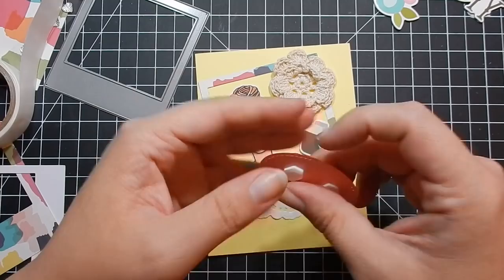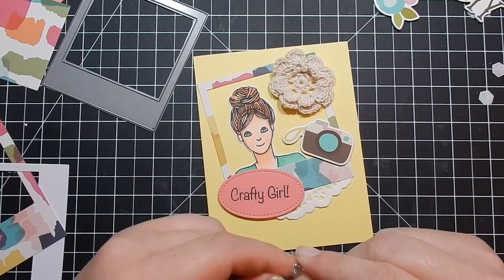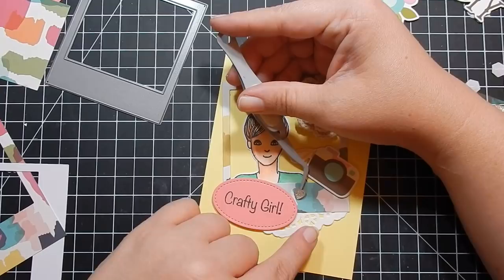I add one of the pretty little glitter hearts from the kit and pop that down. That completes card eight.